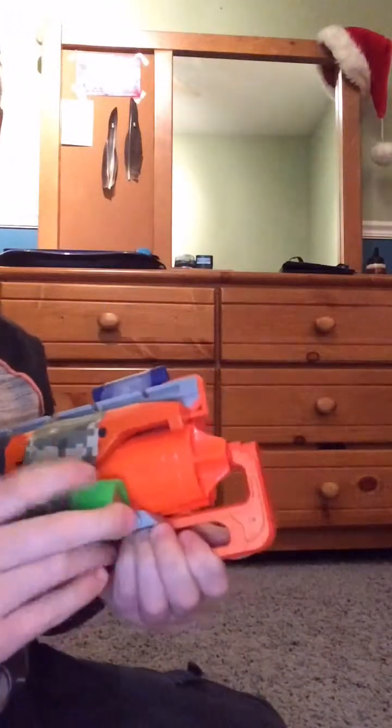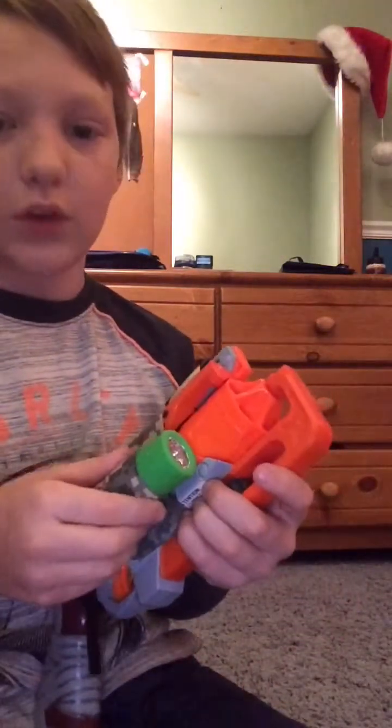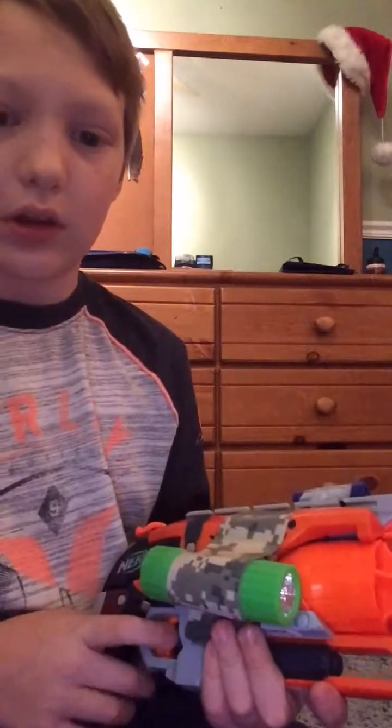So as you can see, I made a scope and then I added a flashlight to it so I can see what I'm shooting. This is using duct tape — I know it looks a little ugly.